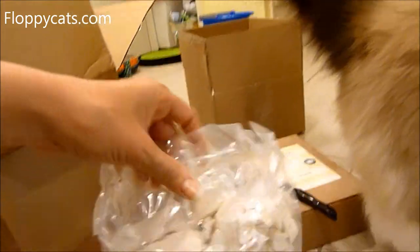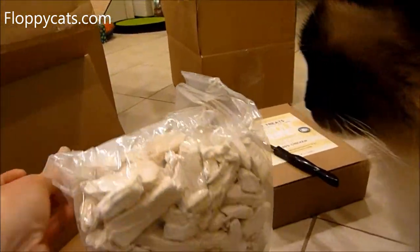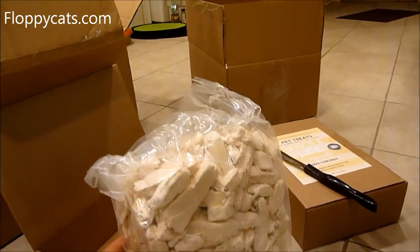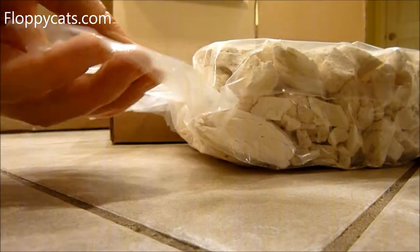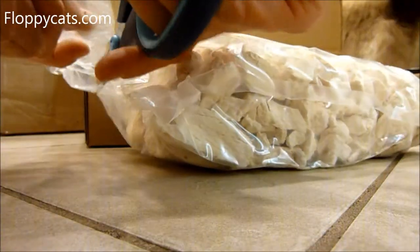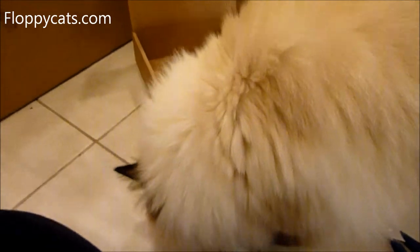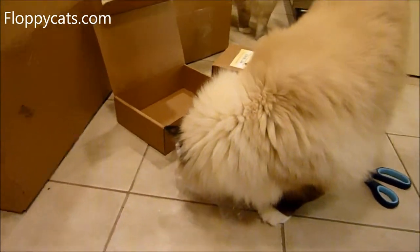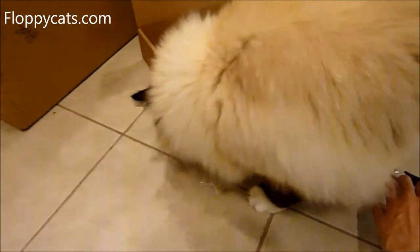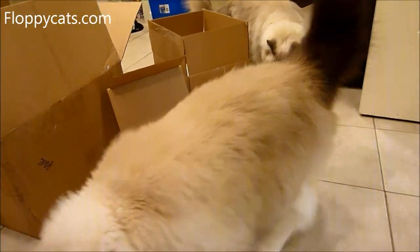All you do is use scissors to cut this up and open it up. Then someone's about to discover what's inside package number one — she's like, 'Well, you called me, what the heck, man.'